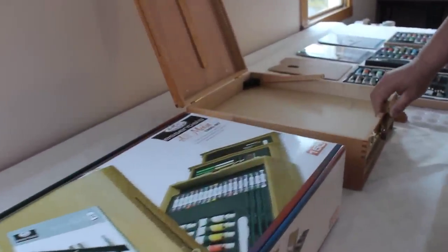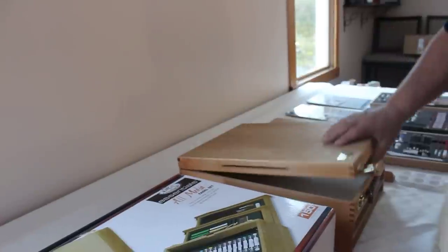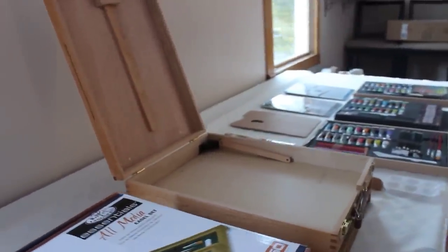This is the box that it comes in. It is a sturdy wooden box that contains an easel within it. It has two drawers.